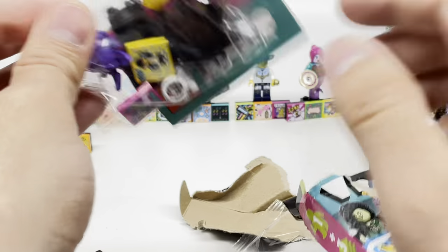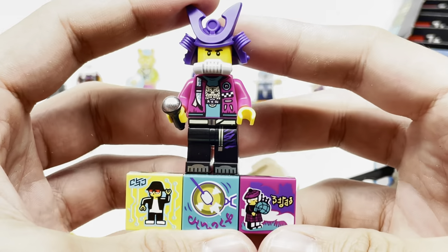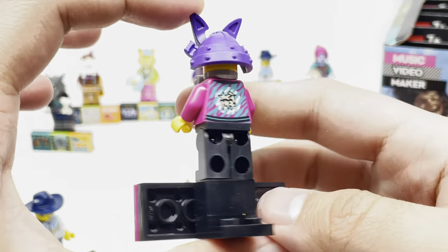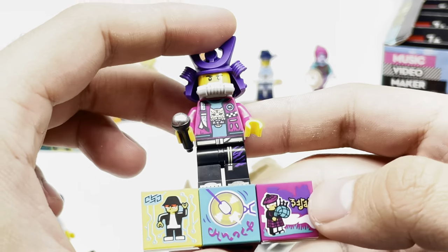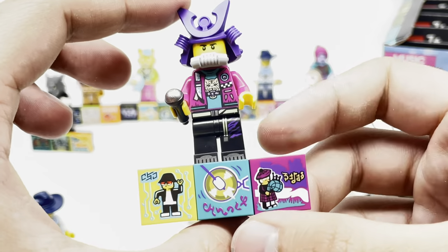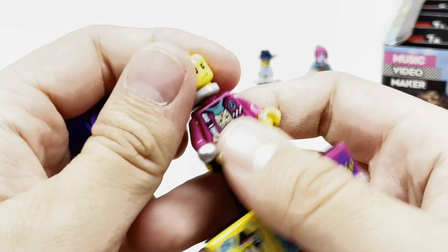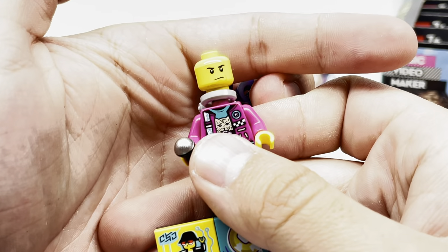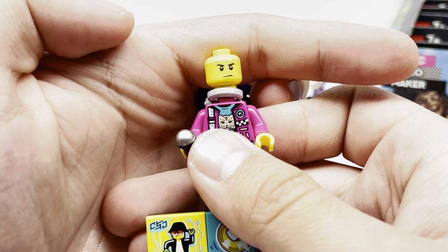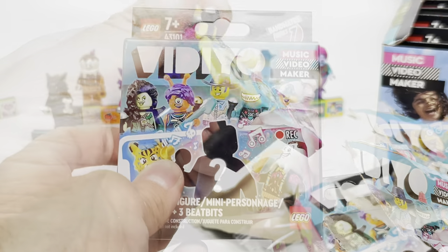Opening this one up, we have the Samurai. I like getting that Garmadon helmet in purple, but he might be my least favorite. The rest of it doesn't really scream Samurai, and it's not the most unique concept. What probably disappoints me the most is that his face print looks like one of the most generic LEGO City face prints. It doesn't look new — it looks like a reused one.